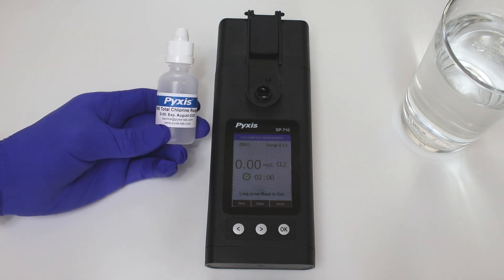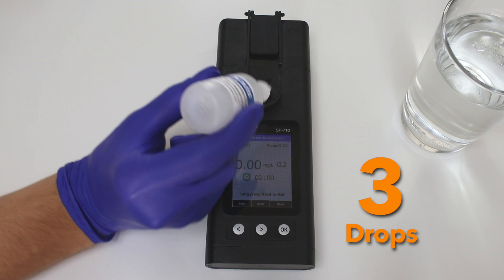Then insert three drops of either the Pixis free or total chlorine reagents into the sample well full of sample water.